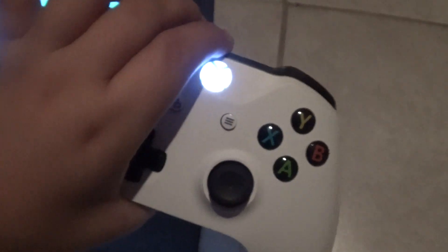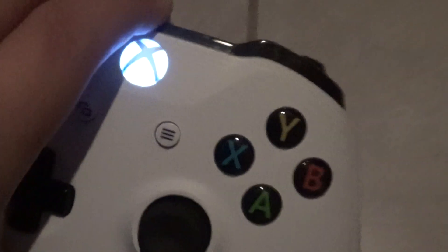Not Xbox One S — Xbox One. What you're gonna do is go to your Xbox and turn it on, then right here you press this button, and it'll take a while.